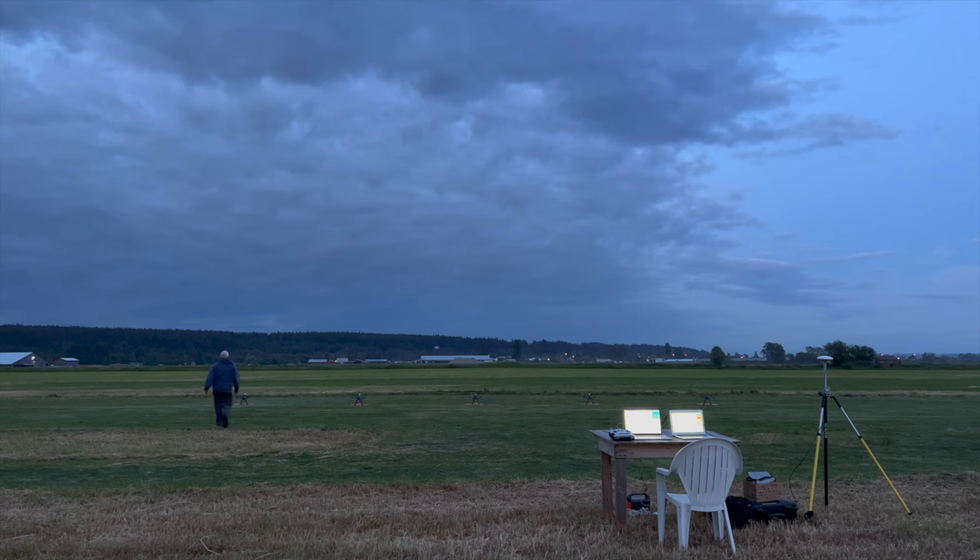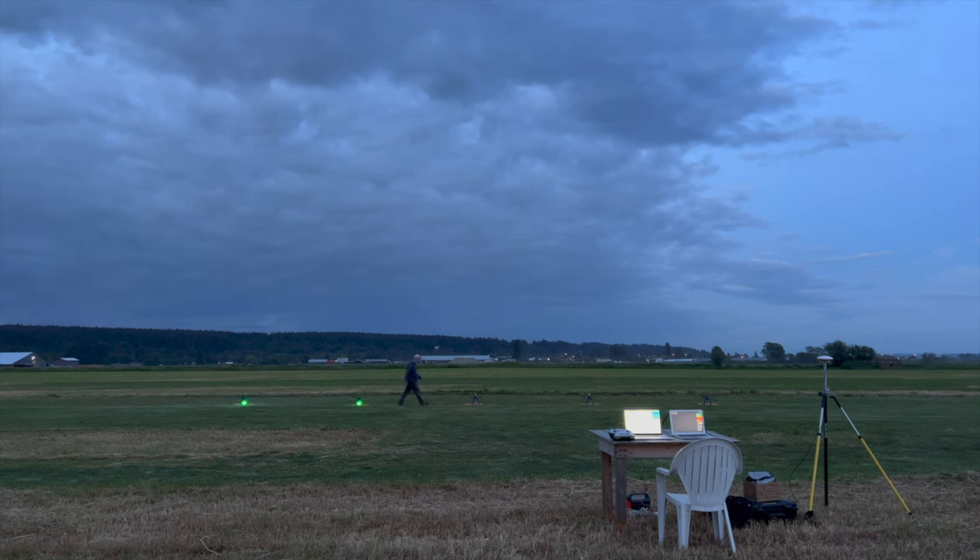Just before takeoff, I press the safety switch on each drone. If the drone passes all the pre-flight safety tests, its light turns green. If I had a hundred drones, I'd probably skip this step.